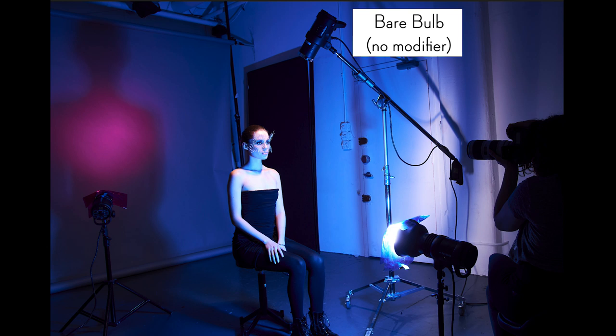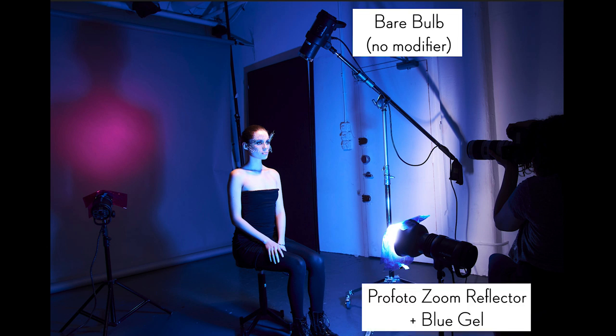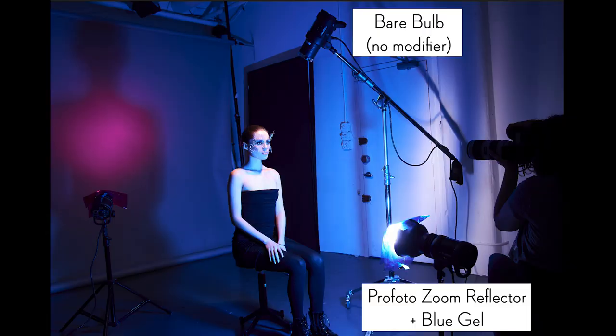Next up was my fill light. My fill light is below my main light, and I use a zoom reflector with a blue gel. With my main light elevated so high up, the blue gel fills in all the shadows. You can actually see this in the behind the scenes image — if you look closely, you can see that there are gels in the eye sockets and gels underneath the jaw line. That's where the shadows were, and now the gels are filling in those areas.